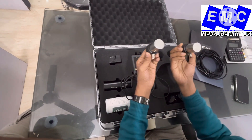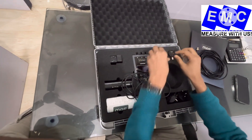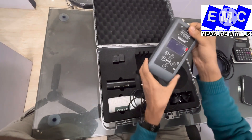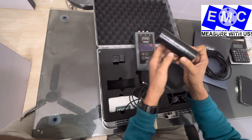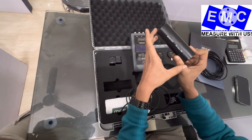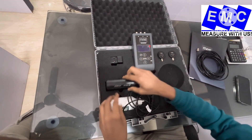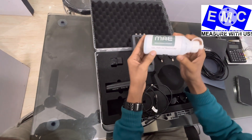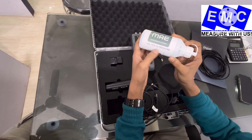Here you can see we have 2 transducers — each transducer is 55 Hz. Here is the main unit. And this one is the calibration bar, which is 50.4 microseconds. This bar is used to calibrate the instrument. You will also get one ultrasonic gel, which is used to eliminate the air gap.